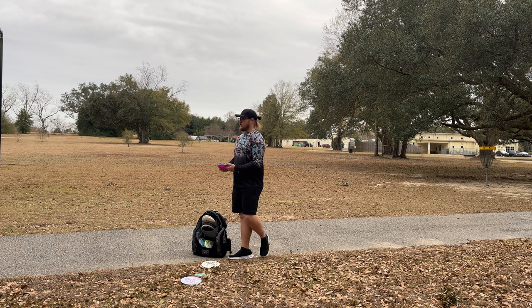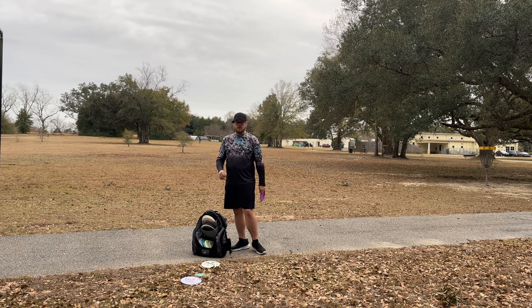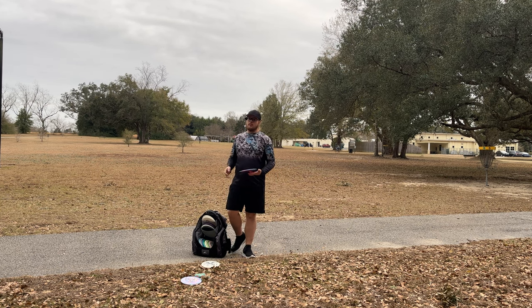Watch your footwork. Watch your upper body. Watch it all. Slow-mo, everything like that. Just film yourself. Trust me.